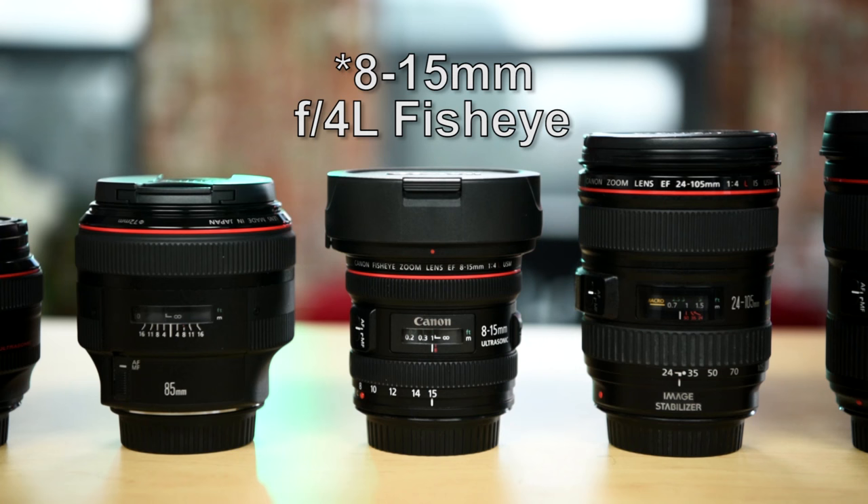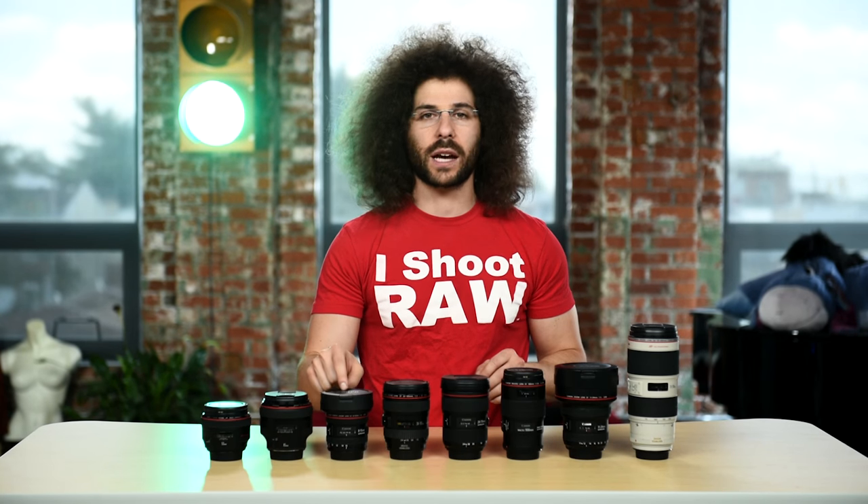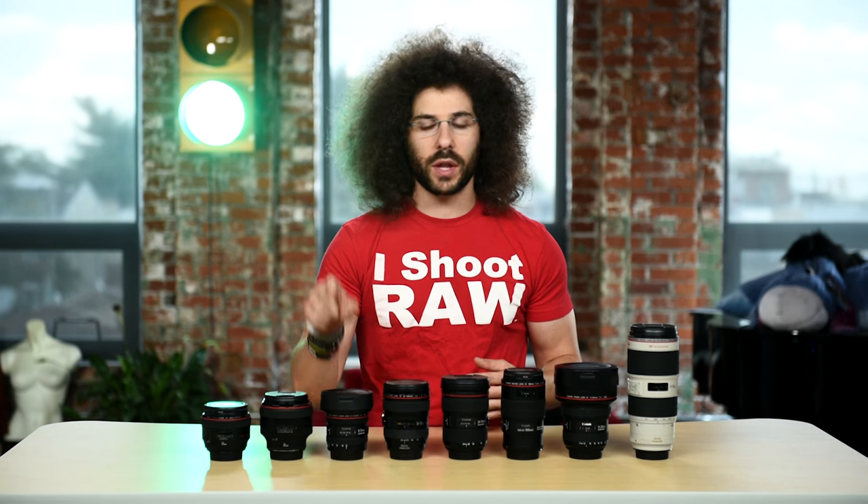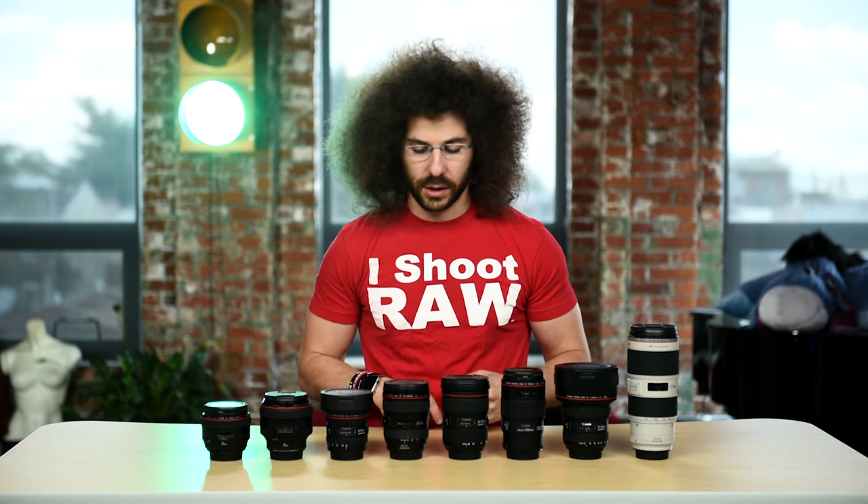Then we move up to the 8-15mm fisheye. I think that belongs in your bag even though I'm not a big fan of fisheye, especially circular fisheye at 8mm. But I think this is a super tack sharp and super colorful lens when you shoot it out at 15mm — it looks really nice. Even though it's an F4, I think it's worthy of being in your ultimate lens kit.